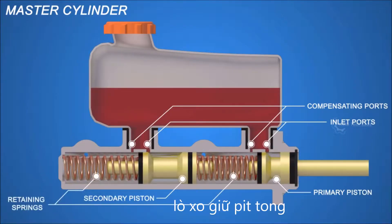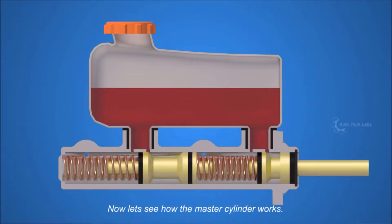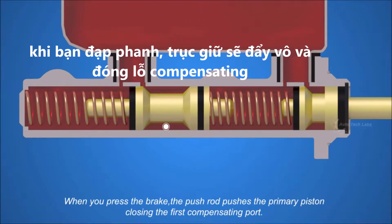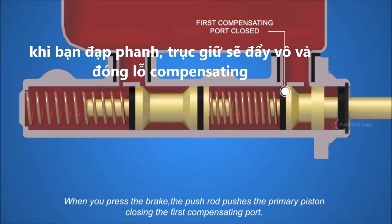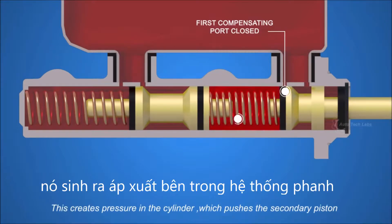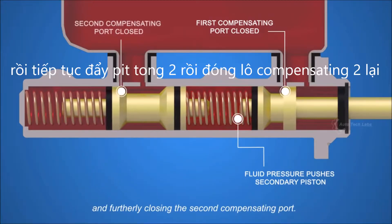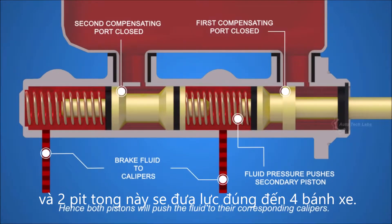Inside the master cylinder there are retaining springs and piston seals. When you press the brake, the pushrod pushes the primary piston, closing the first compensating port. This creates pressure in the cylinder, which pushes the secondary piston, further closing the second compensating port. Hence both pistons will push the fluid to their corresponding calipers.